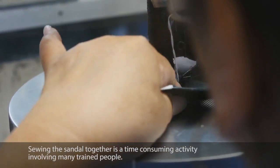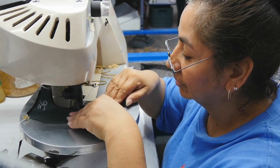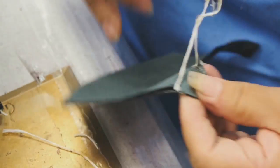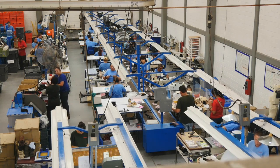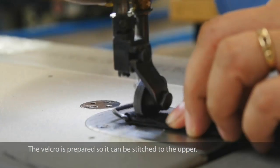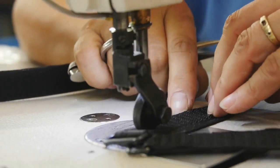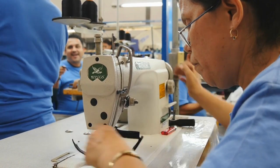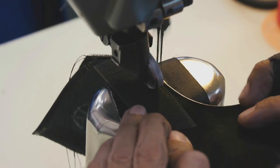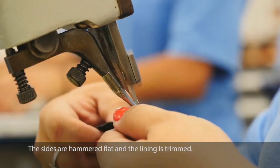Sewing the sandal together is a time-consuming activity involving many trained people. Approximately 10 feet of thread is stitched into one sandal. The velcro is prepared so it can be stitched to the upper, the sides are hammered flat, and the lining is trimmed.